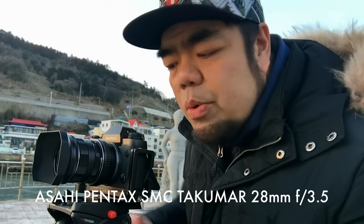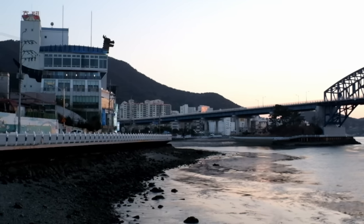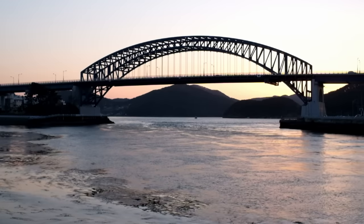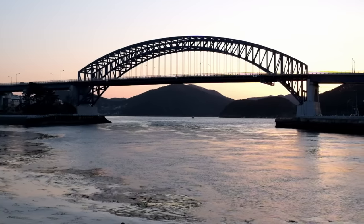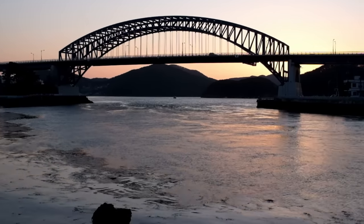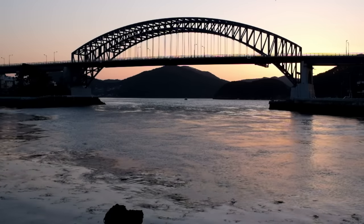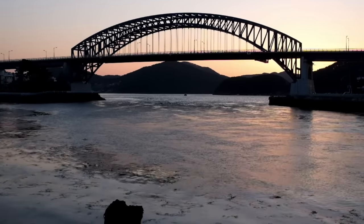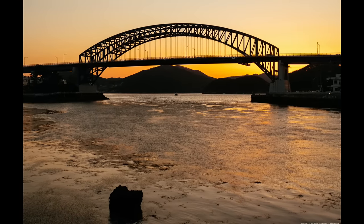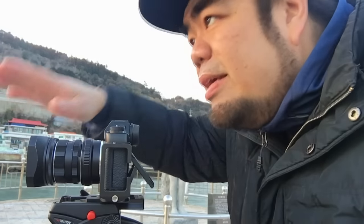I'm starting with the SMC Takumar 28mm. I'm also going to show you the video footage, and I'm currently recording — that's also why I'm on a video tripod, so I can pan around smoothly. I've got this nice scene here. I would probably compose it like this, getting that rock in the foreground. Here is a pretty good composition, so I'll go ahead and take a shot. As you can see, I used the wide perspective of the 40mm equivalent to show the whole bridge and a lot of the foreground — the subject here is the entire scene itself.